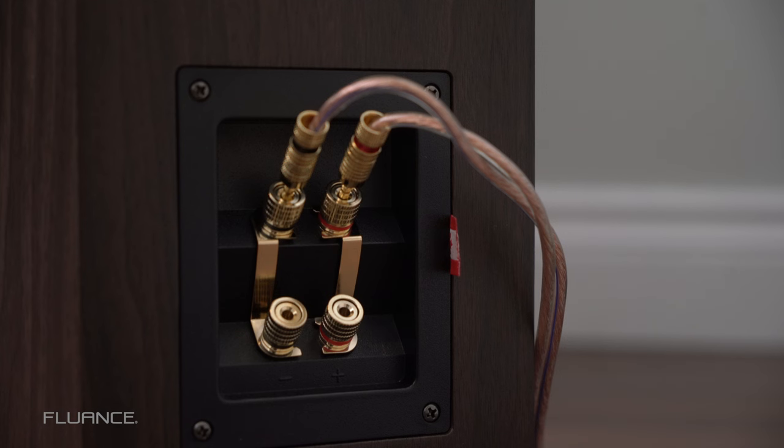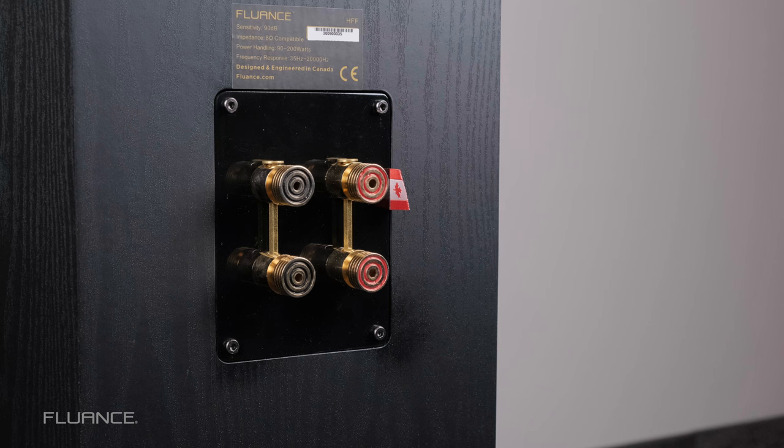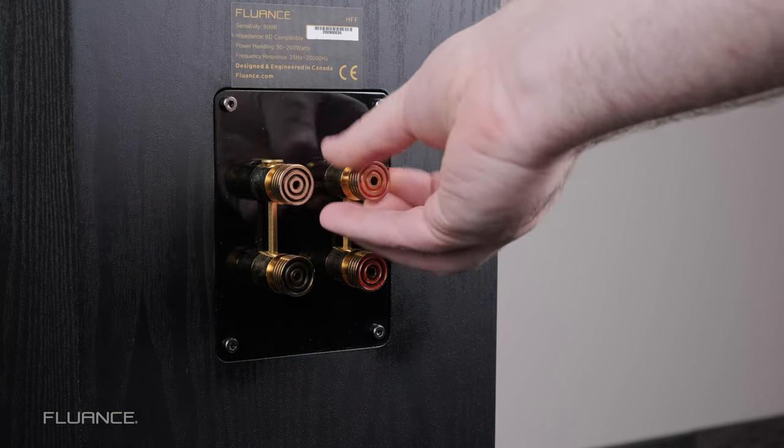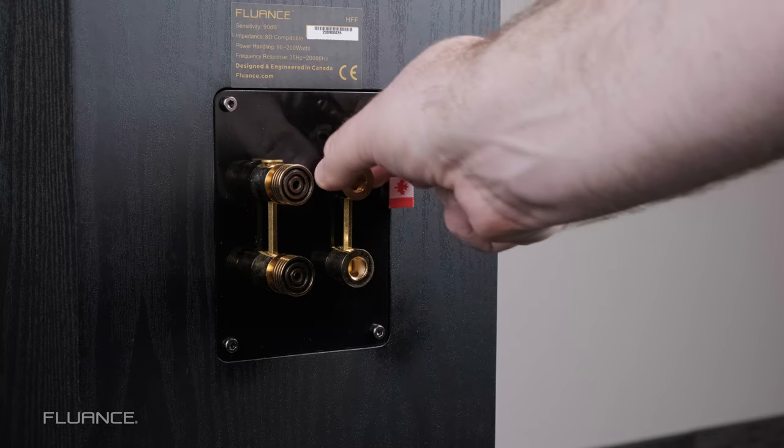When this bridge is connecting the two terminals, you can use one set of speaker wire to power all drivers in the speaker. When you remove that bridge, you can then power them separately by bi-amping.